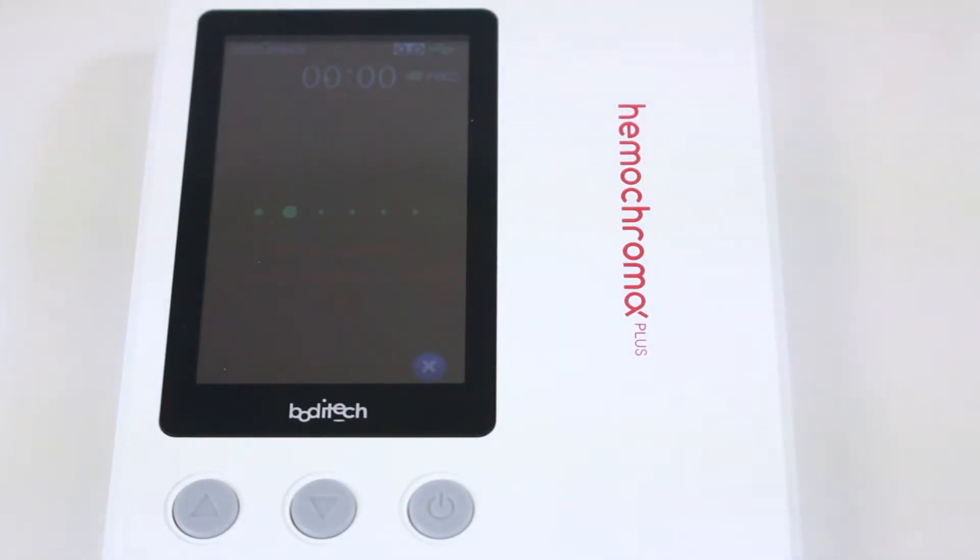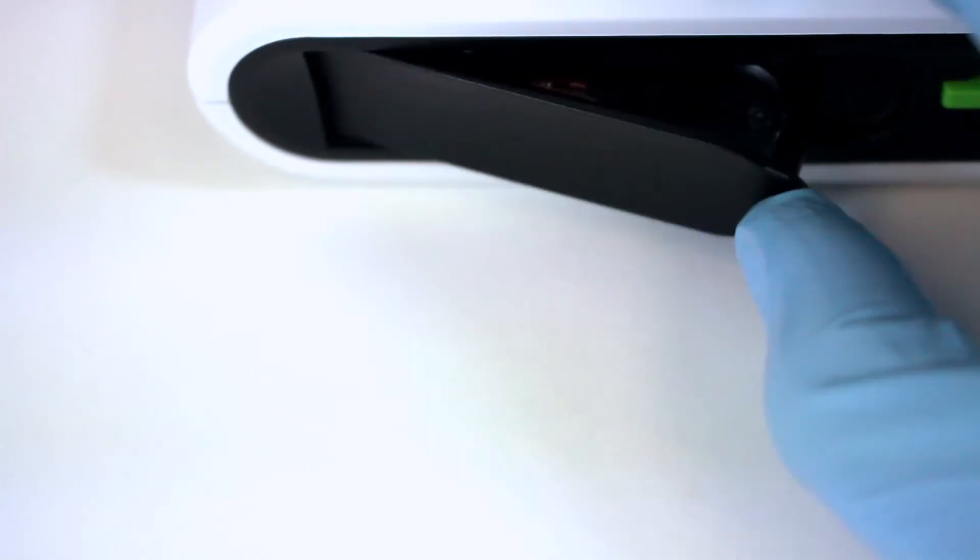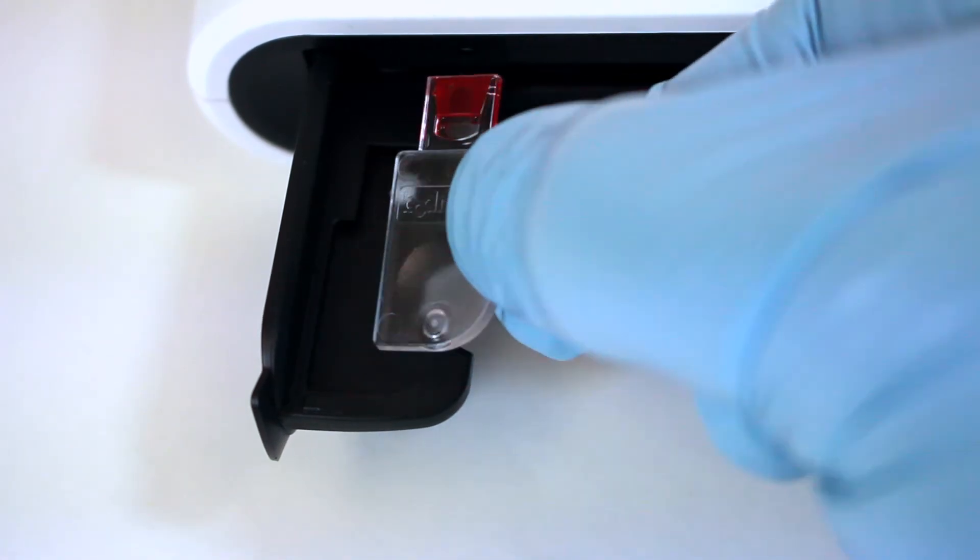A beep tone sounds and the test proceeds automatically. The test result will be displayed with a beep sound. The hemoglobin value will be displayed in grams per deciliter. Hematocrit is calculated accordingly. The test result continues to be displayed as long as the microcubit remains inside the analyzer.